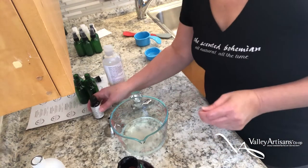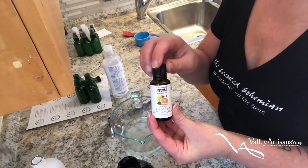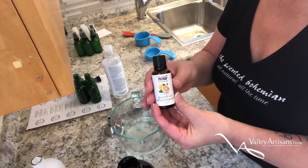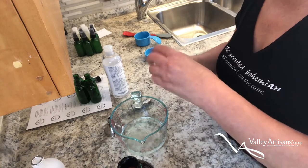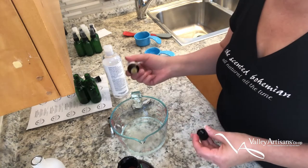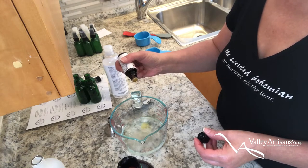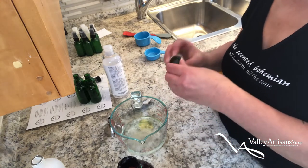Now we're just going to add some essential oil. I'm using grapefruit today. This brand is one of my favorites — I've been using it for many years and I trust it. You can buy these at your local health food stores. I'm going to count out about 10 drops.